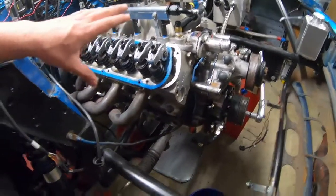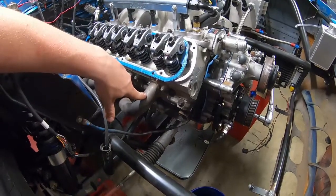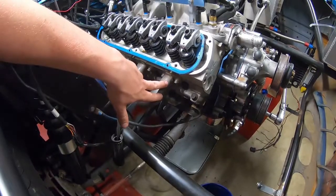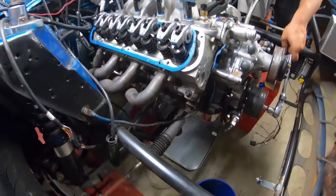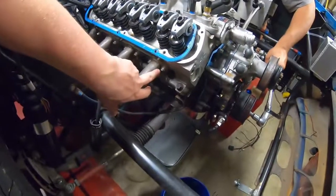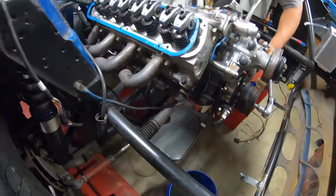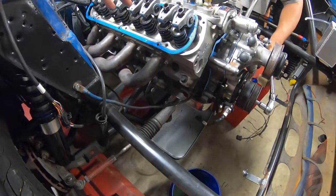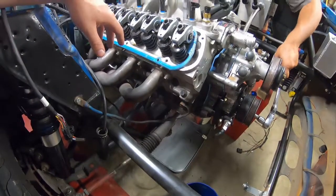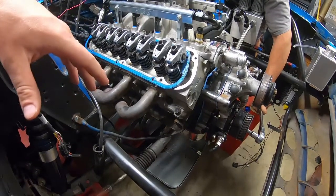So what we're doing for now is we're flipping these shorties around and just gonna run these for now until he gets a set of bigger heads that have a different bolt pattern. We didn't feel like it was worth it to try to squeeze the pipe and make a shorty set with kind of a shitty head design, really.